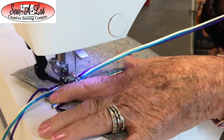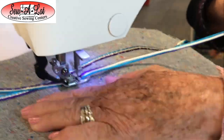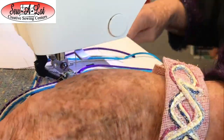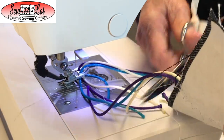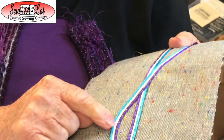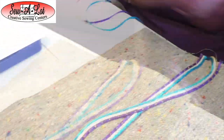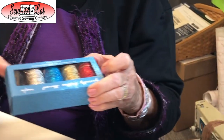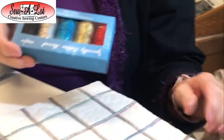Just have fun with your yarn and your foot. Raise my presser foot up — there's my demo. Isn't that pretty? It really shows off your yarns when you keep your stitch length long.